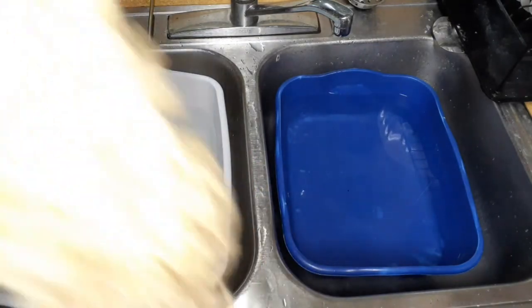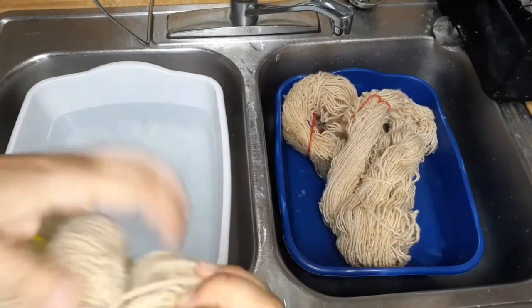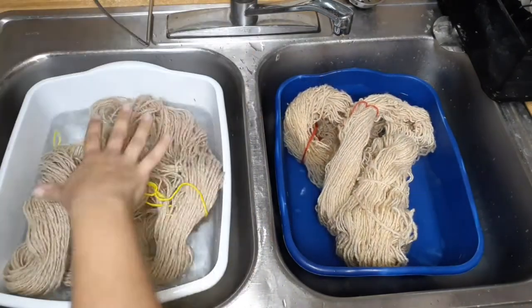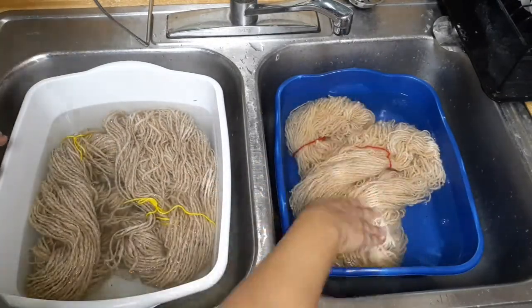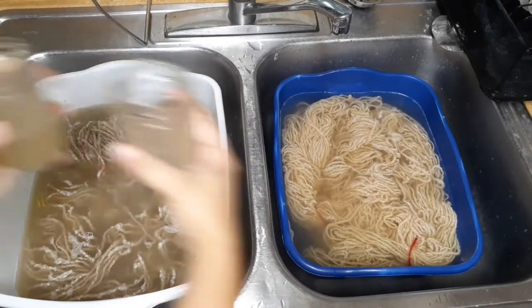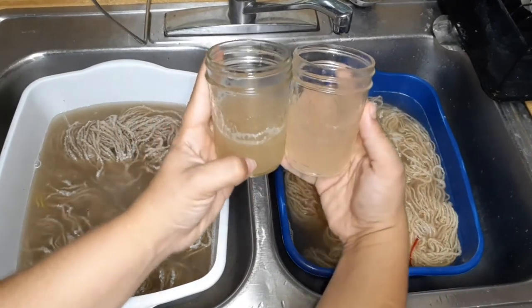The rain rinsed yarn is going in the blue bucket. Unfortunately I don't have two white buckets the same size, so make do with what we got, right? The completely raw dirty spun yarn is in the white bucket, and that water is really, really hot — just tap water, nothing else. My hot water gets about 120 degrees Fahrenheit.